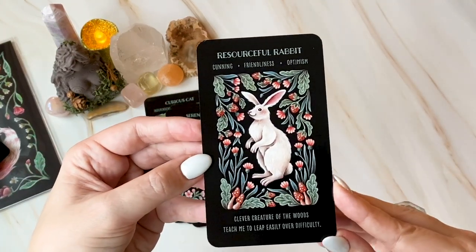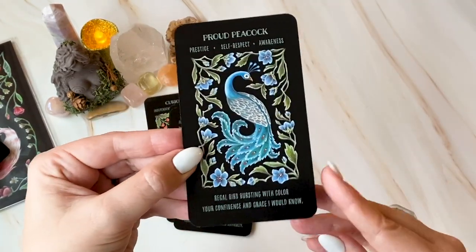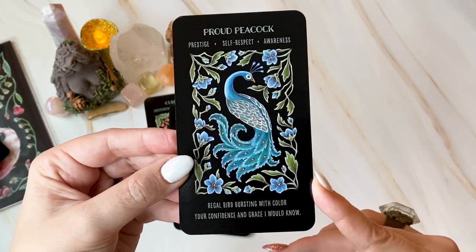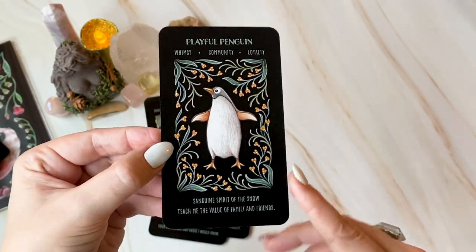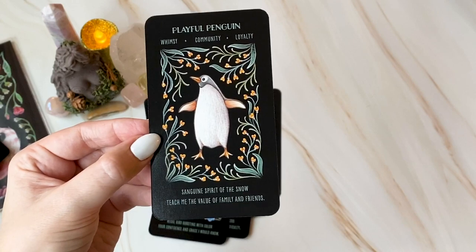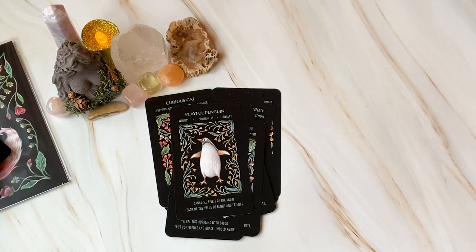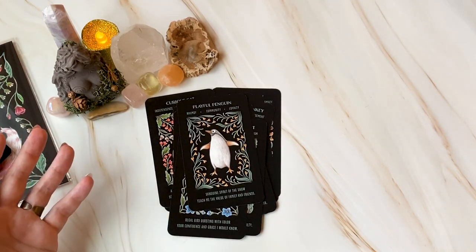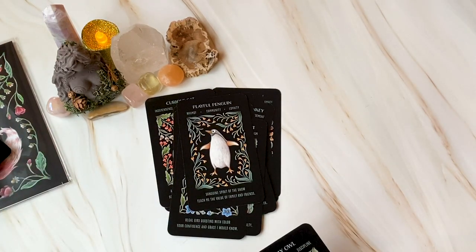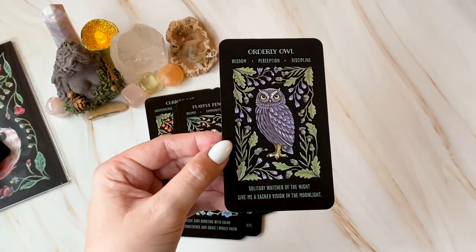Resourceful Rabbit. Proud Peacock. Oh my gosh, this next animal is my son's favorite animal — I can't wait to show him. Playful Penguin! We went to the Melbourne Aquarium — sorry Melbourne, but Perth's Aquarium is much better, and so is Vancouver's — but they do have a really rad penguin enclosure. It smelled so much like fish and they were feeding them but he wanted to stay. We were there for like half an hour, he was obsessed. Orderly Owl is one of my favorites.